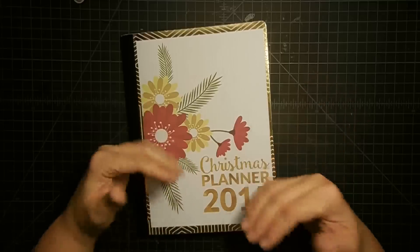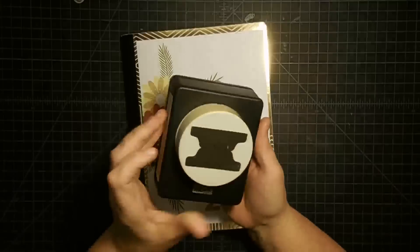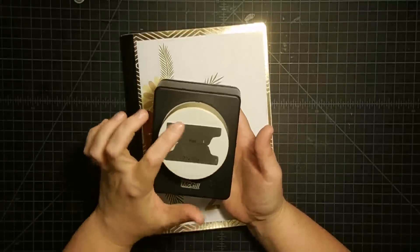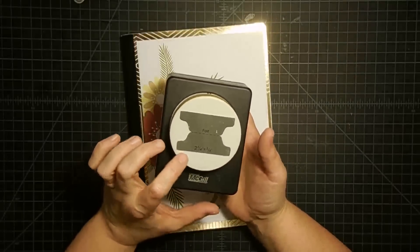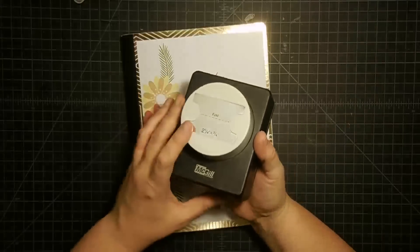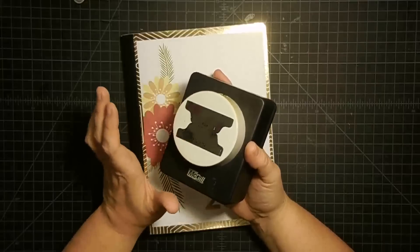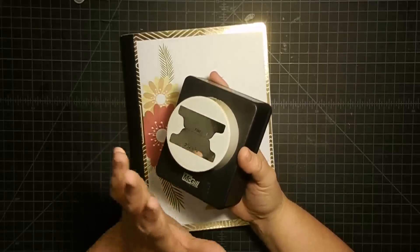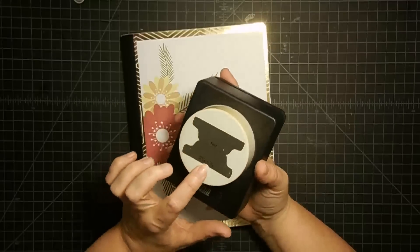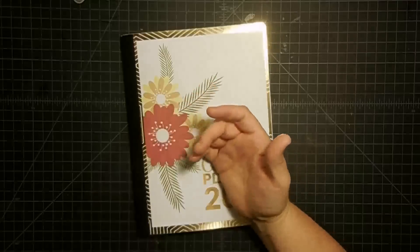I've done a couple of things ahead of time to get us moving faster, and I'm going to show you what I did. I took this tab punch that I have. This was sent to me by my friend Becca and I love it. It's made by McGill. They are very impossible to find, this particular one. I have looked and looked, but you might get lucky on eBay. It does a two and a quarter by three quarters tab punch for your pages.